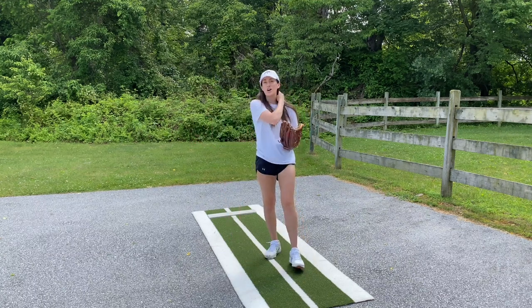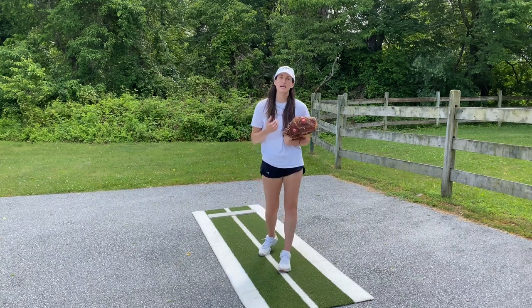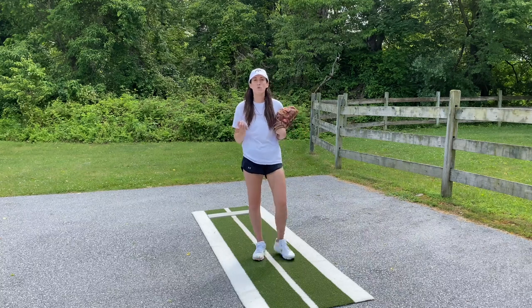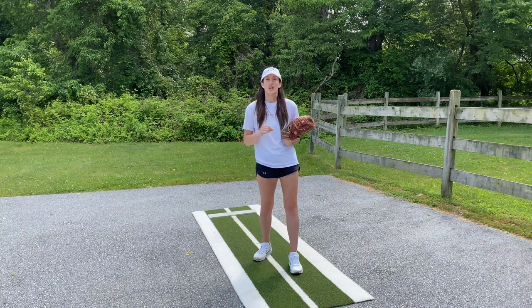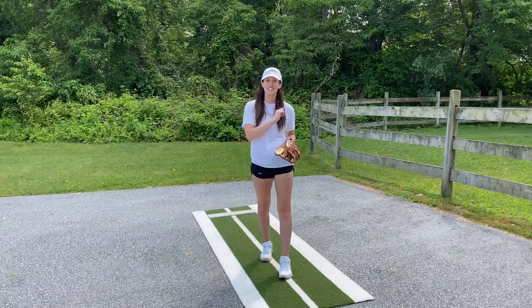That's our how-to on throwing a screwball. Coming soon on Fastpitch Power Plus and in the advanced clinic, we'll have a lot more in-depth instruction for this pitch as well as a ton of drills to practice the spin. I've got one more movement pitch video coming for you right here on YouTube — I'll talk to you next time.